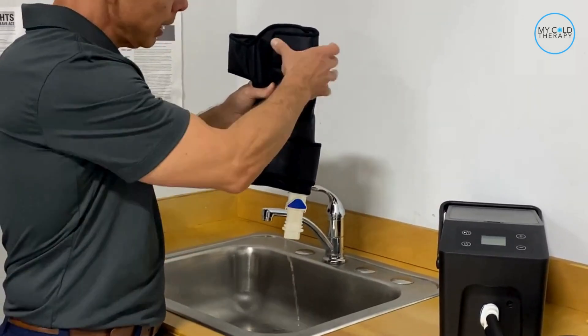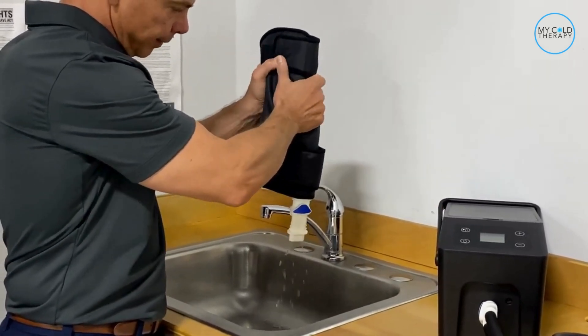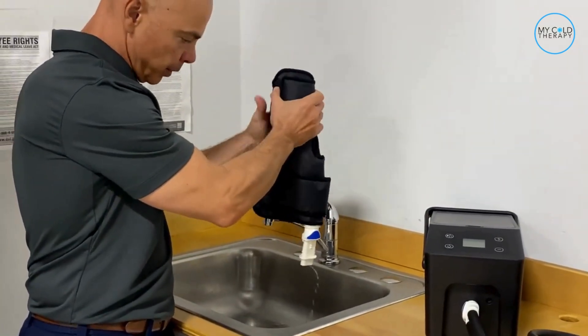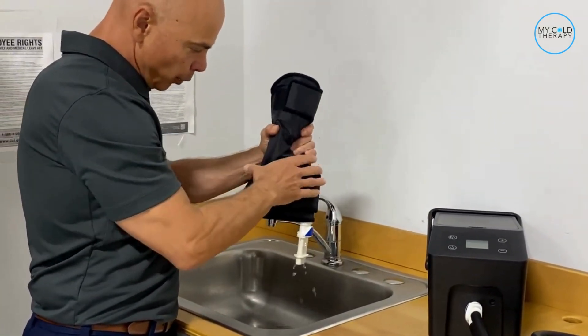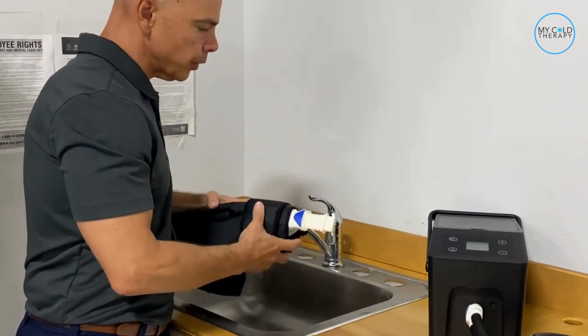When the flow gets slow, start working it from the top and squeezing it. You're probably going to need to do this two or three times to get all the water out of the pad. This is going to allow you to store your cold therapy pad so it doesn't get moldy.